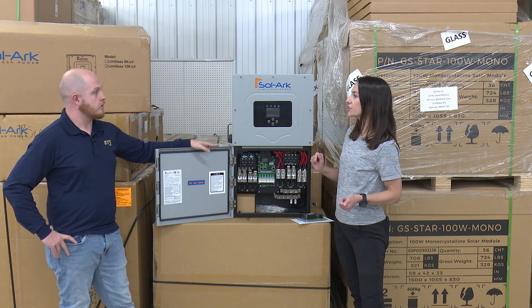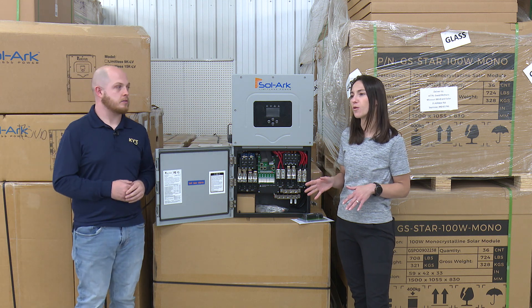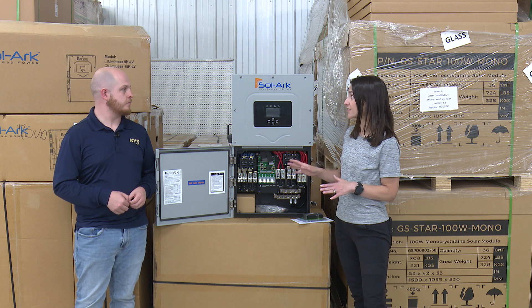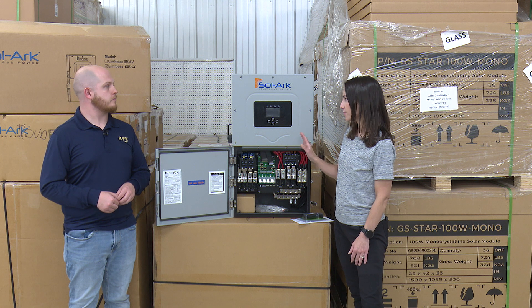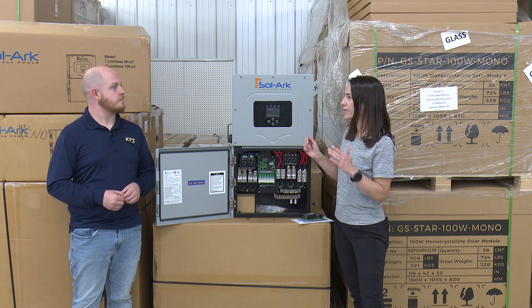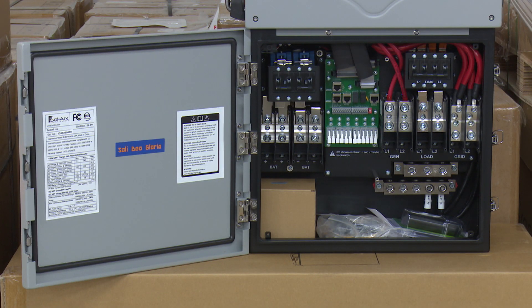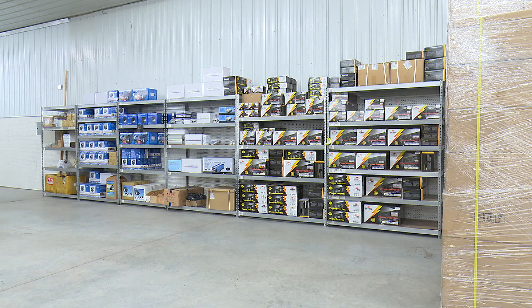Let's say initially you want to get started just grid-tie — maybe you want to get a feel for what that is, or maybe your budget is limited and you can't add batteries yet. You can install the Solark and just go with solar to begin with, hook it up to your grid, and power your house based on your solar array and what you can afford. Then later when you want to add batteries, it's the same unit — you just add batteries.